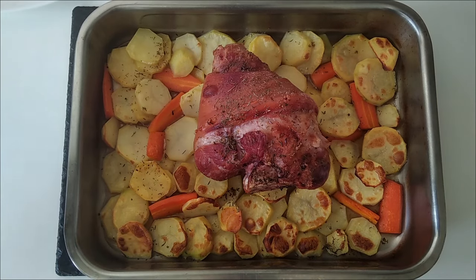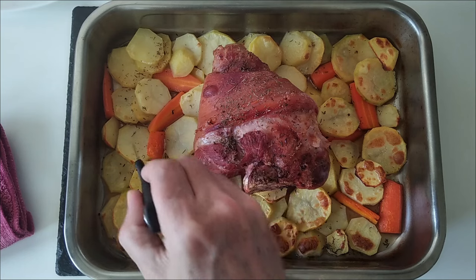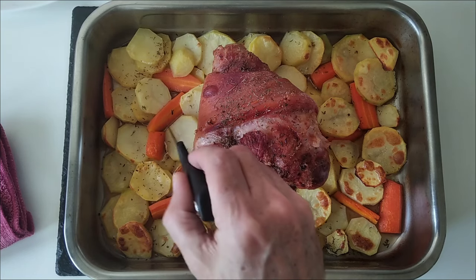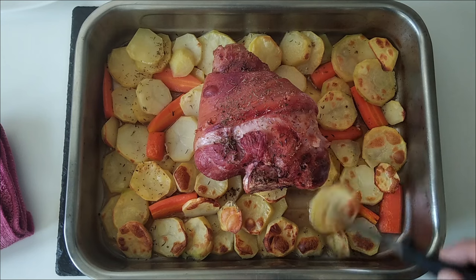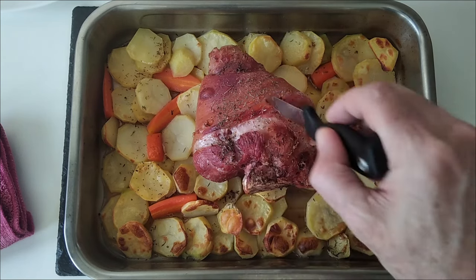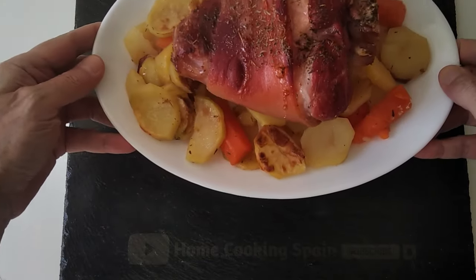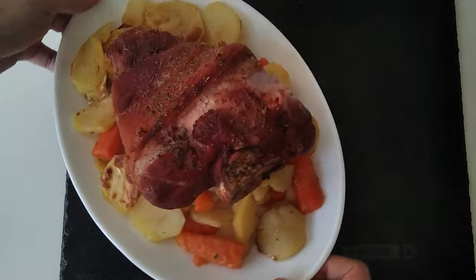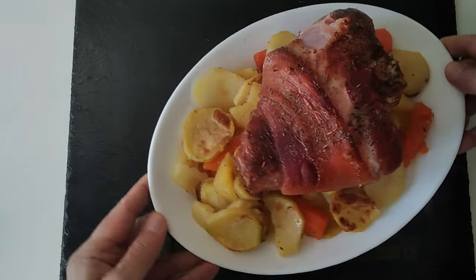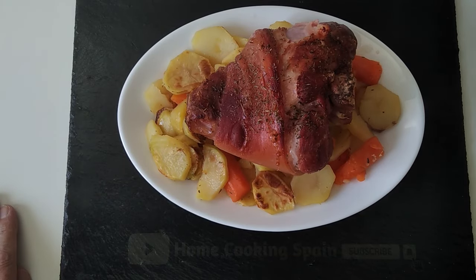Here is today's lunch — potatoes soft, carrots nice and soft, and the meat: oh, that is gorgeous. I'm just going to dish it up. Here is today's delicious lunch — what do you think? Leave me a comment. Thank you very much for watching and see you soon.